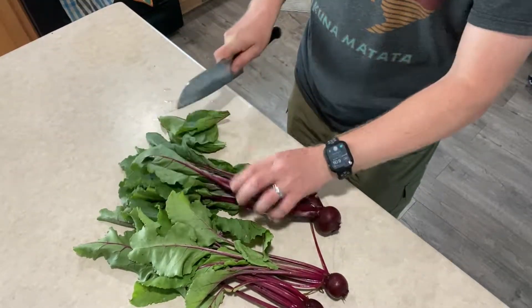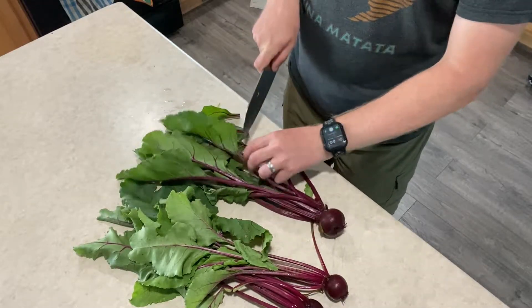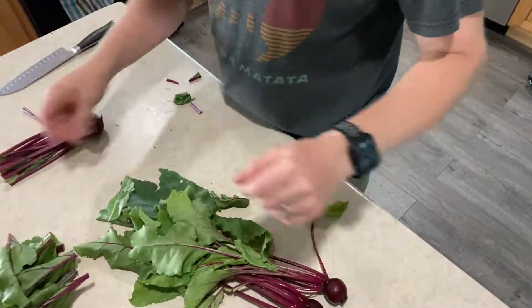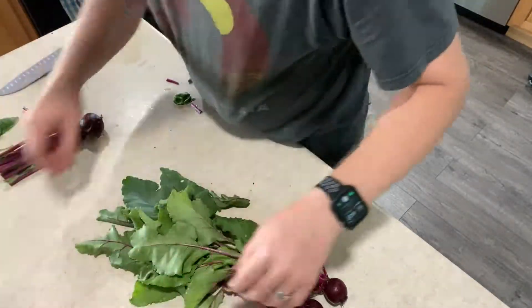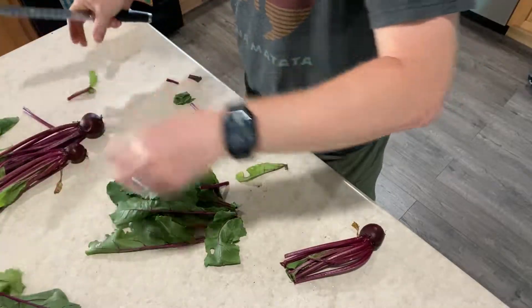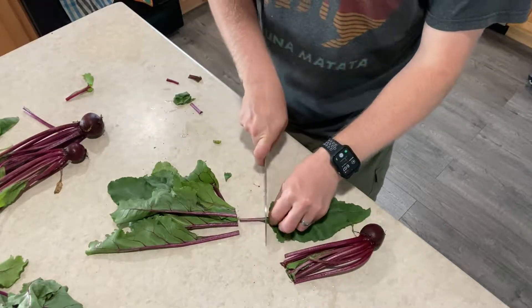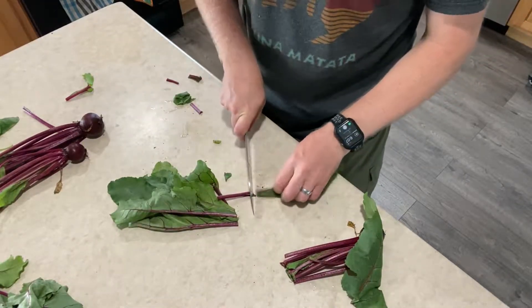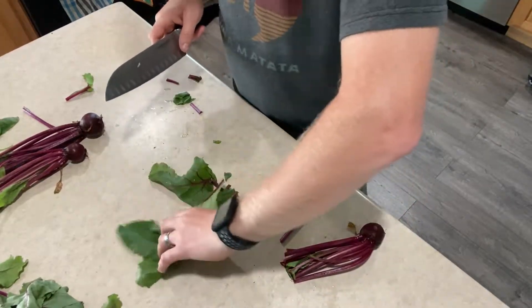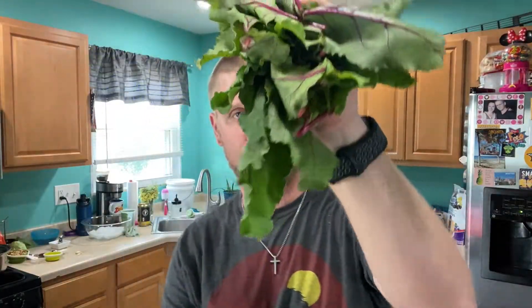So let's go ahead and cut those off as best as we can. You cut these, just set them off to the side. Make sure you don't get them mixed up with your basil if you have them on the table as well, like I just did. Now you should have a good, hearty handful of beet leaves. Let's go ahead and get these rinsed off before we put them in the water.